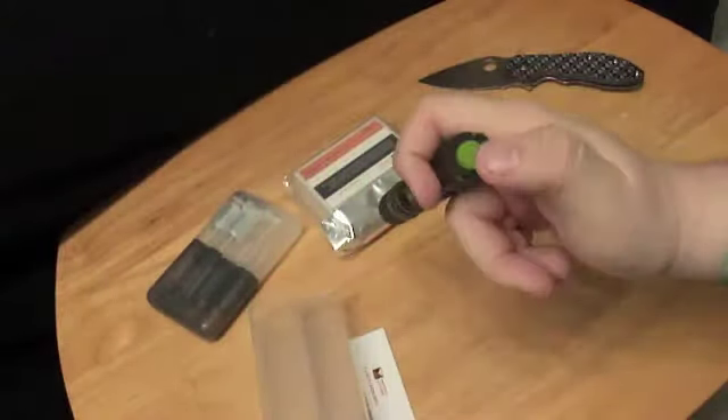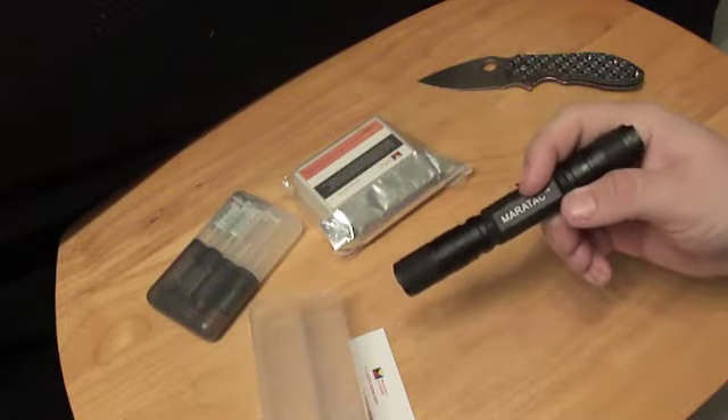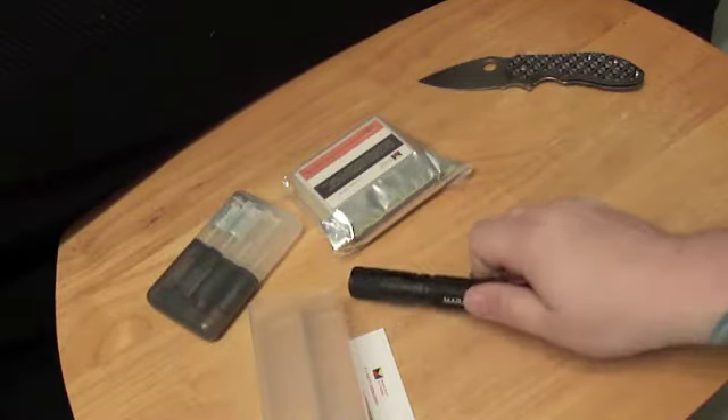By just double-clicking on the tail cap you can cycle through three different brightness levels. Pretty cool — I like it. That'll be a part of the EDC today.